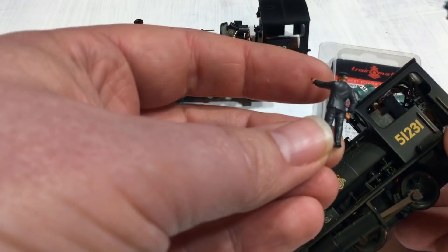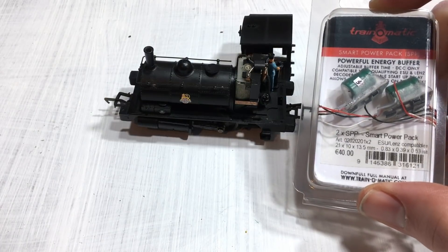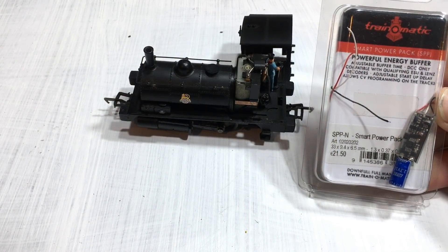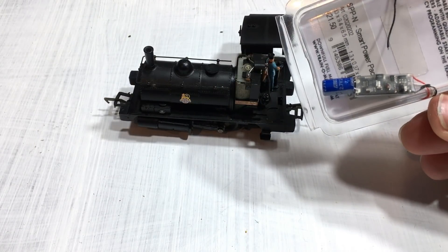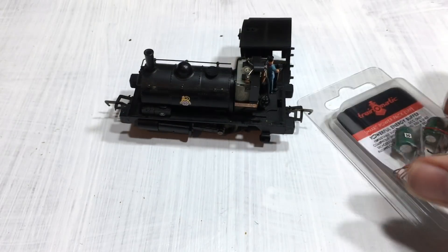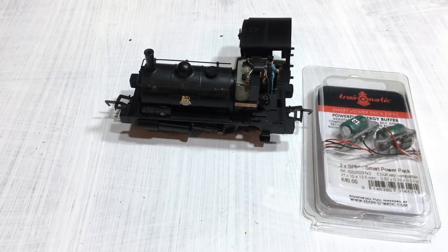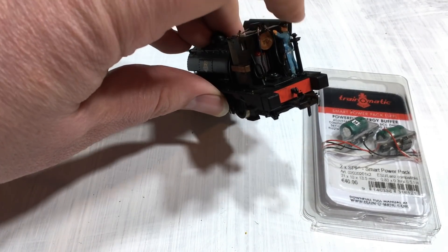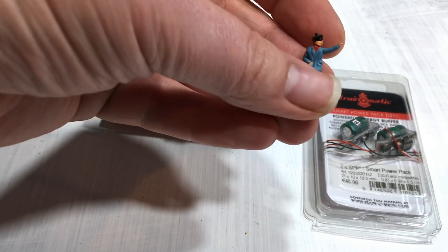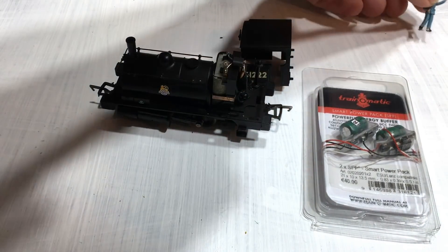I've got my Train-O-Matic smart power packs here. If these prove too big, Train-O-Matic also do a smaller version intended for N-gauge primarily — you can see that much smaller form factor. I'm going to see which of these two works best to fit within those confines. We can disguise them afterwards using some black coloured card just to obscure the electronics. I'm also going to keep the engine driver figure to one side — the idea is we can use him to obscure any of the electronics.